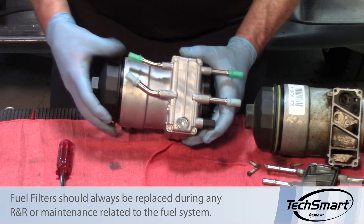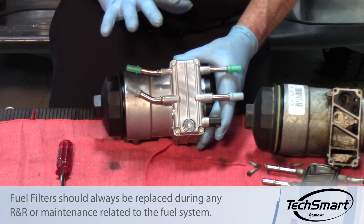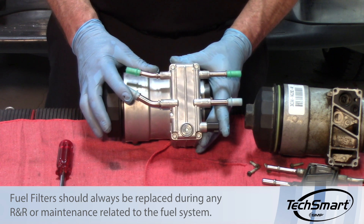We would want to discard this and replace it with a complete new assembly, readily available. It comes with everything you need, including the new fuel filter internally. This will help you avoid heavy problems on the injectors and the rest of the engine due to contamination in the system. Thank you.